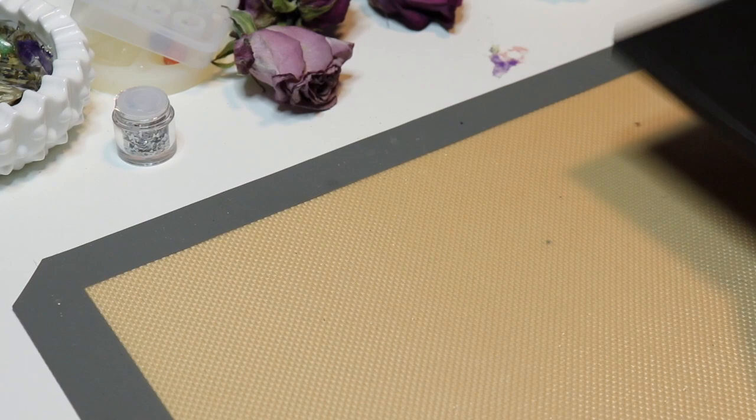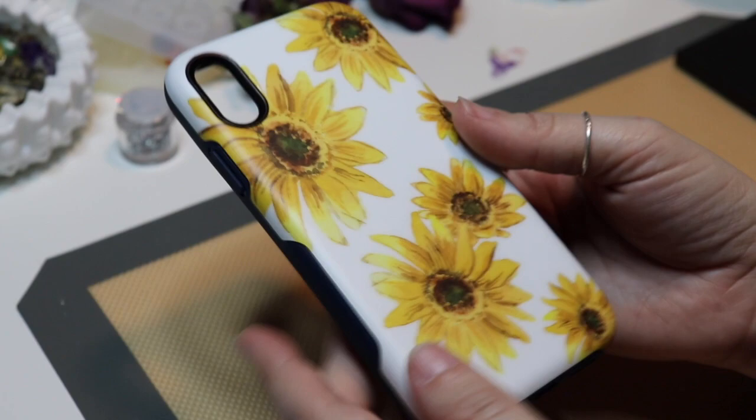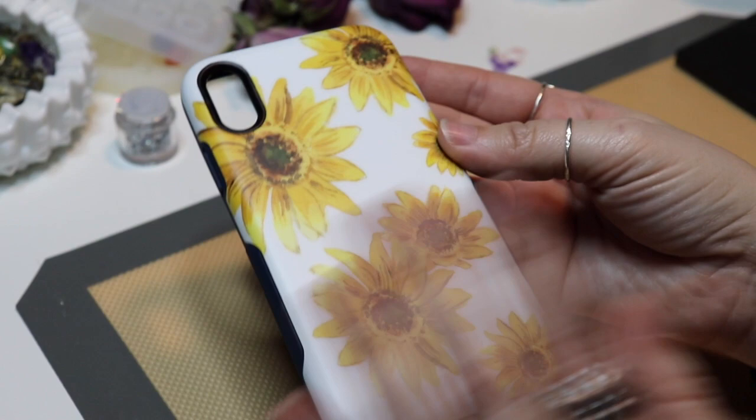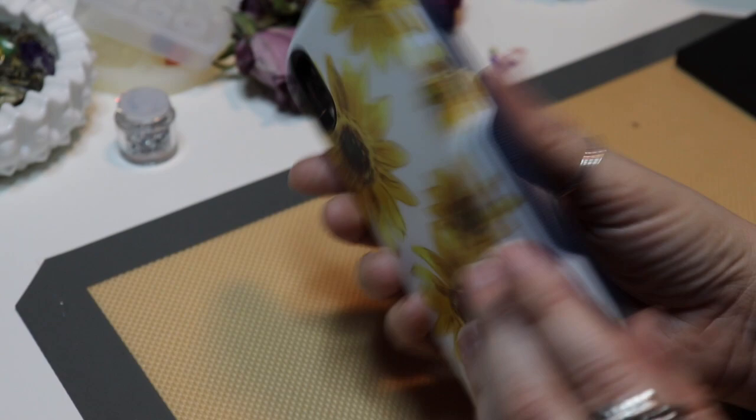The second case is the bold. The bold collection is more protective — I think it's the most protective case they offer. This is the sunflower one and it has a matte finish, which I really like a lot. The inside reminds me a little bit of a Speck case. Only the back part is matte, it's not glossy at all, so no fingerprints are going to show up.